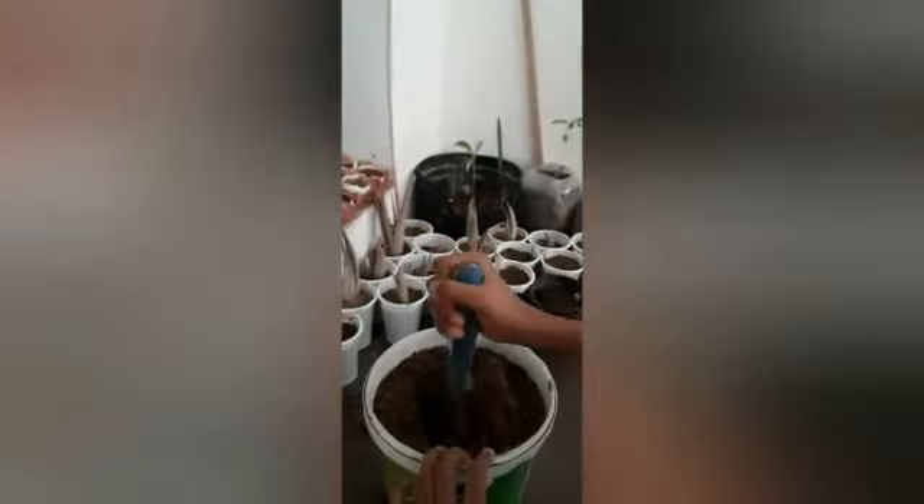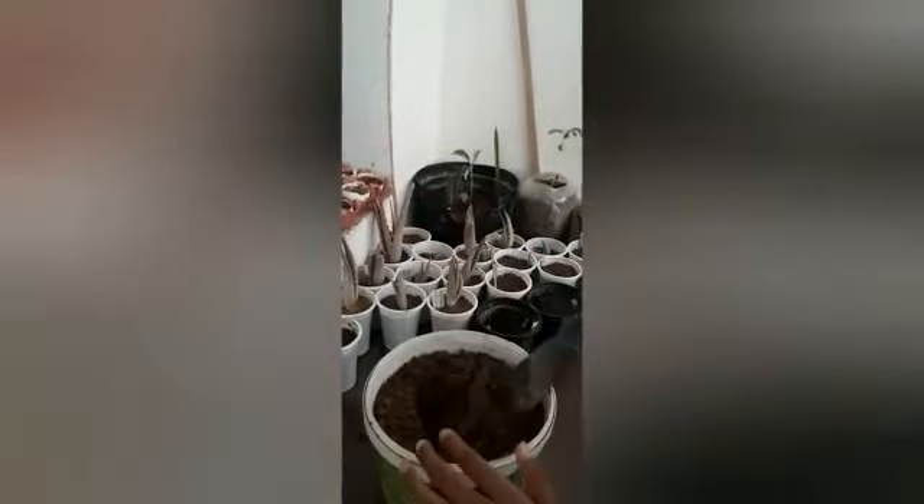Now we'll put a hole in the soil and place the aloe vera in it, then cover it with soil.